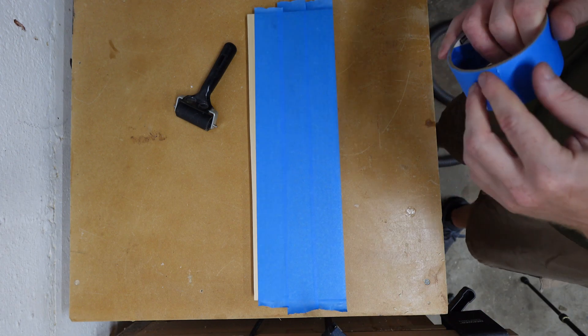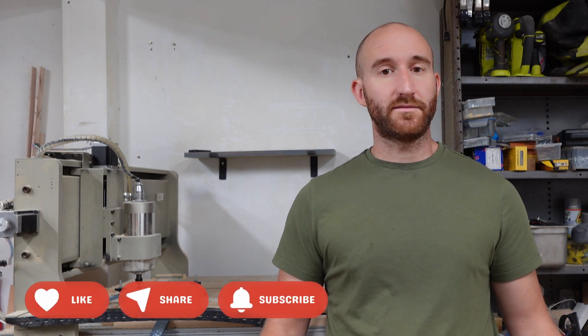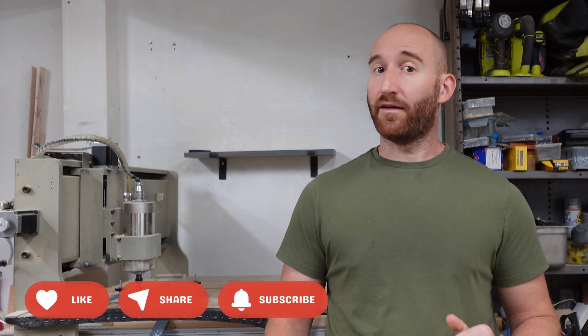We'll layer on blue tape and use a roller to make sure it's really stuck on there. If you have a CNC and you're into CNC projects, make sure you subscribe to my channel — I have a lot more to share. Now that we have the blue tape on, we're going to set it up on our CNC.